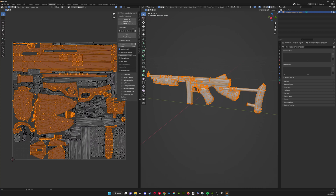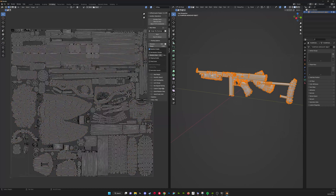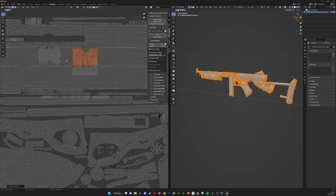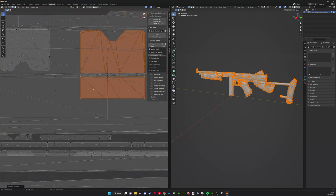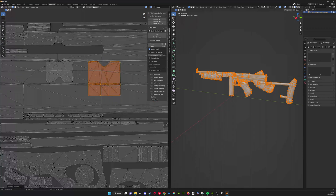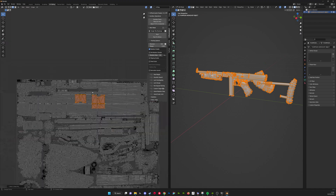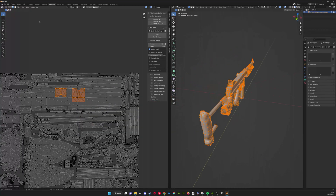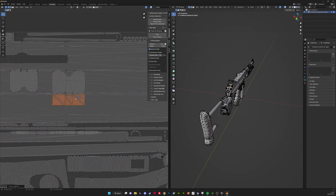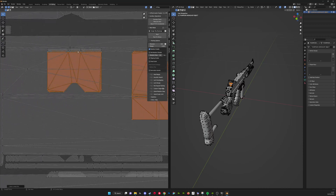To get a correct bake we need to remove all of these overlapping islands. In some cases it's the game using textures from one part of the weapon onto another to maximize texel density. In other cases it's just a bad UV island that's overlapping for some reason — both cases we need to fix. Here we've got two UV islands encompassed in a bigger UV island; these are the iron sight islands used for the Thompson, placed onto the top of the gun as well. As a general rule of thumb, if a smaller island is placed on top of a bigger island, you probably want to delete the smaller island.